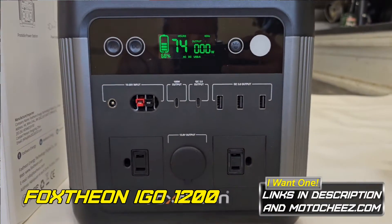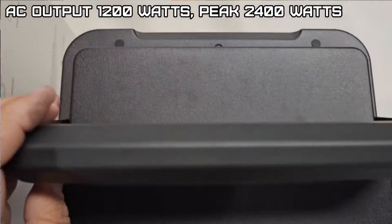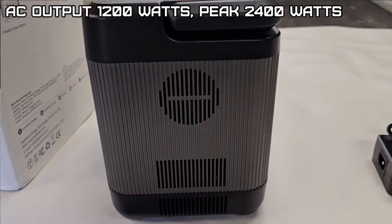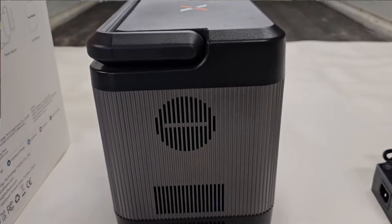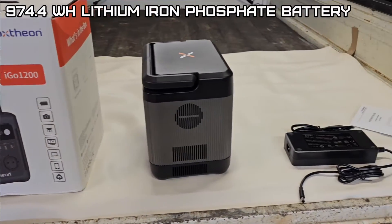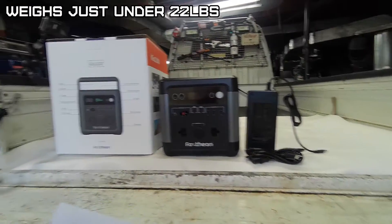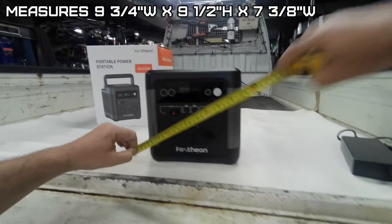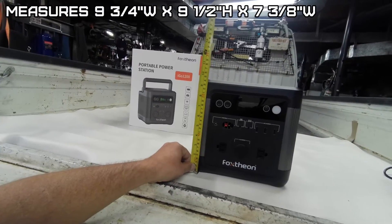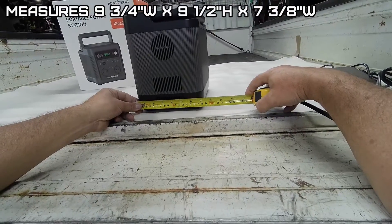This is the Foxtheon IGO 1200 portable power station. It's rated at 1200 watts with a peak of 2400 watts, with a 974.4 watt-hour lithium iron phosphate style battery. It's 9.8 kilograms or about 22 pounds — nine and three-quarters wide, nine and a half tall, and seven and three-eighths deep.